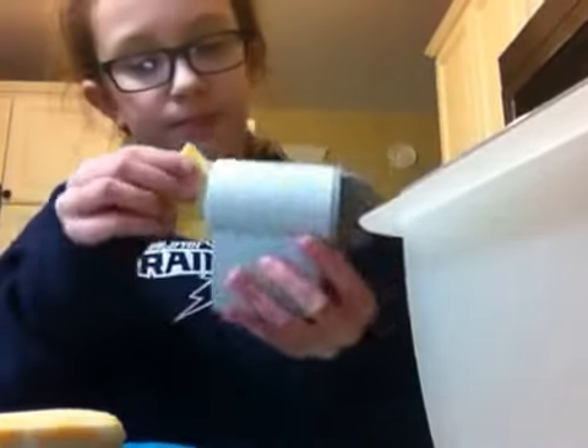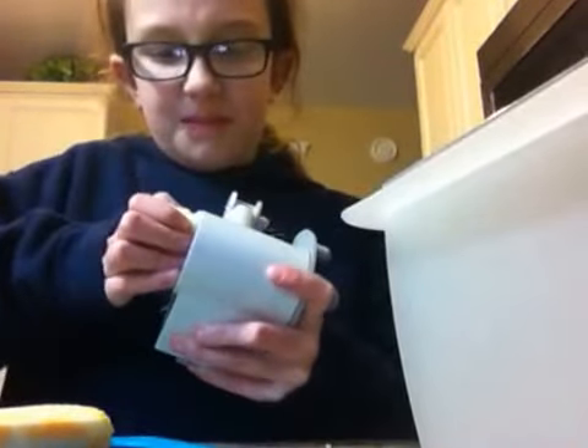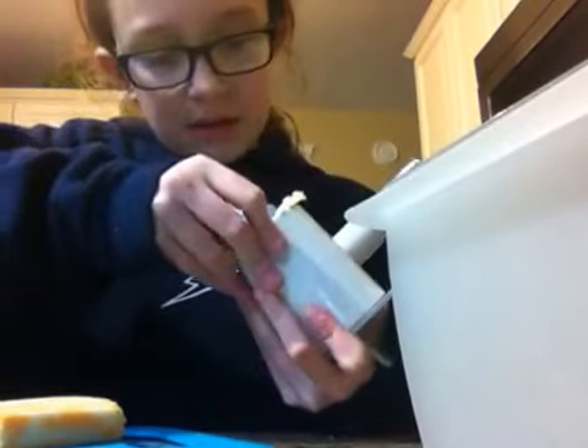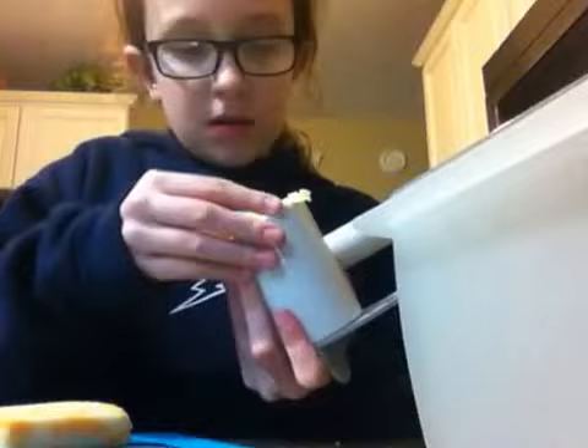Then you're going to — that's a bit big, but we can get it. Okay, so now you're going to need your bowl.